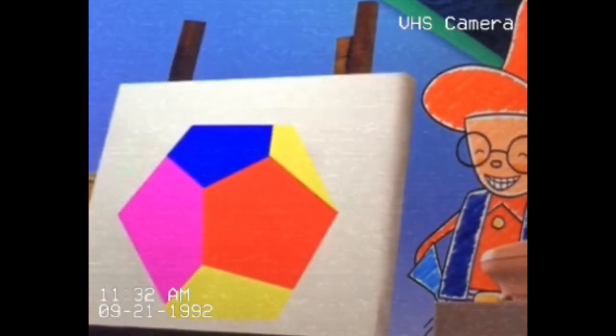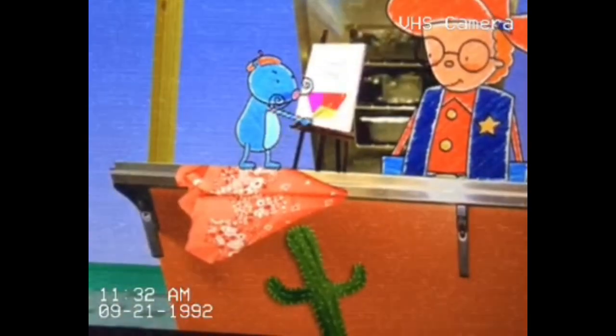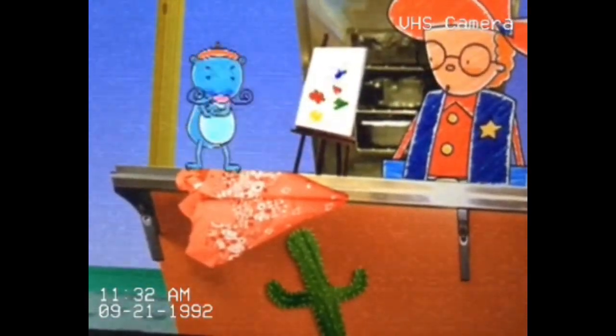And then it looked like a dodecahedron. They were all really good shapes, but none of them looked like a face.